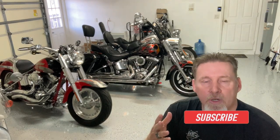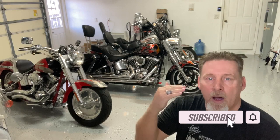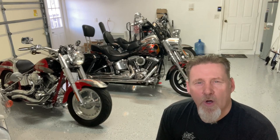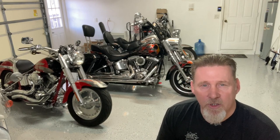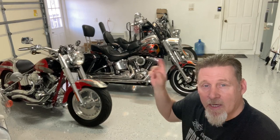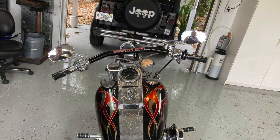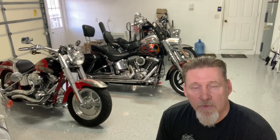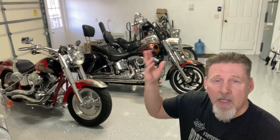All right guys, so last year, as most of you know, on our 13,000 mile trip, the first day Mama Badger's bike broke. So we ended up with her riding a Heritage for our long trip. The Heritage had ape hangers on it, and she's always had drag bars on her bike. So after that trip, she's like, I really want apes on my bike. So I've never put apes on a bike — installed anyway — and I decided to tackle it with hers.